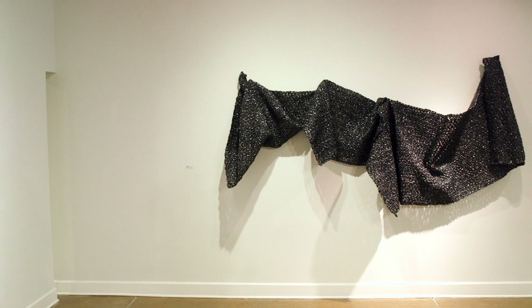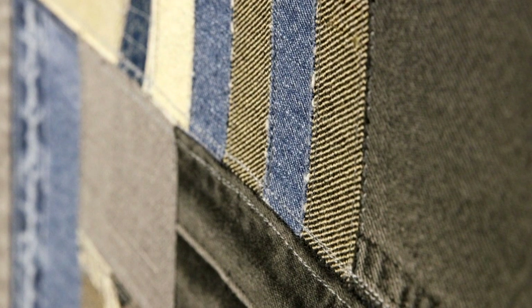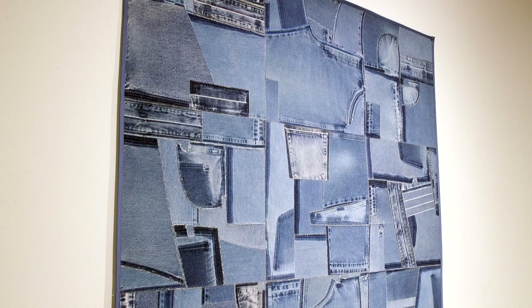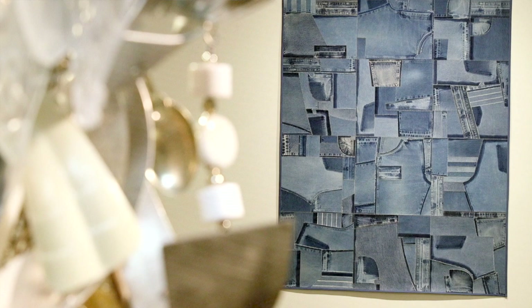The newest pieces he's created for this exhibition are two works that look like paintings — 2D works actually made of denim, inspired by flying over areas north of Las Cruces, New Mexico, where he lives. They're topographical in nature, looking over the fields and agriculture. He is interested in quilting and textiles, and has always been, so you'll immediately see in the stitch work and piecing together a direct reference to those interests.